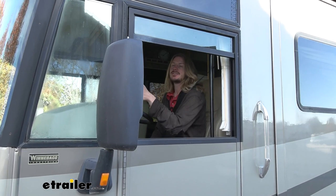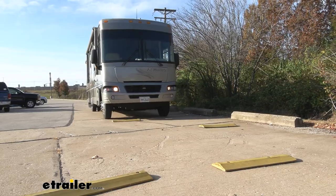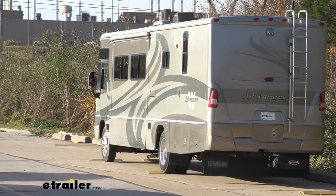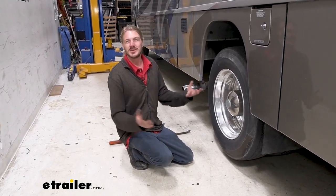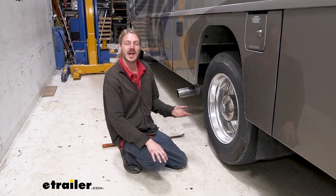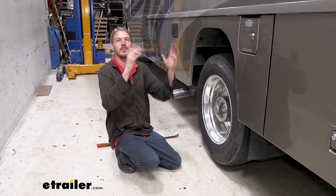Before we begin our installation, we're going to hit the test course to see how the factory suspension feels, and then once we're done with installation, we'll hit it once again to see how our Sumo Springs have made an improvement. Our course is going to start with an uneven bump section, then a straight bump section, and then we're going to hit our slalom section at the end. So now we're in our garage — the test course went okay. It did have quite a bit of sway on the uneven bump section, and the even bumps were a little harsher in the back with some bounce. During the slalom section, it did have some rocking going on too.